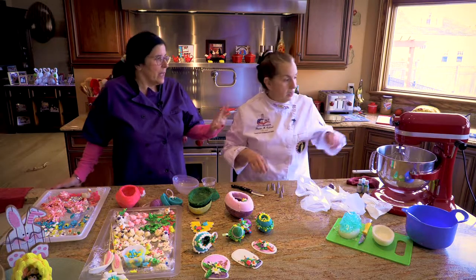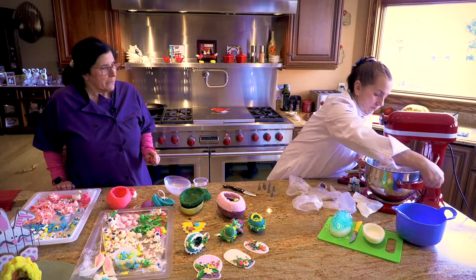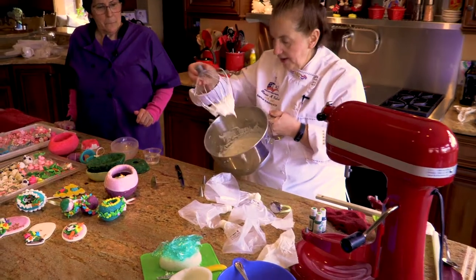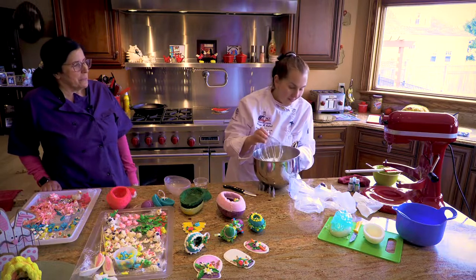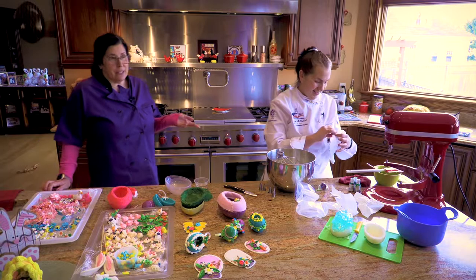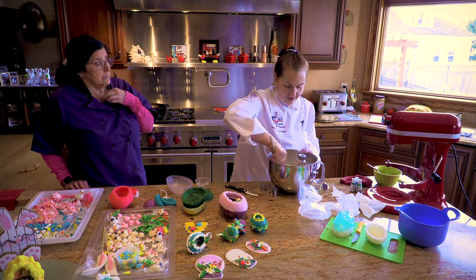We're back and we have our royal icing mixed. If you look at it, it's pretty thick. The joke is you can put this over your head — if it's over your head and it doesn't fall down, you are good to go. I won't do that. And if it does fall, you have to start over again, because you won't be getting it out of your hair. But it's good because the egg whites are great for your hair.